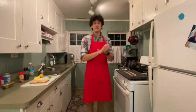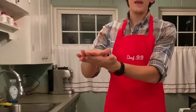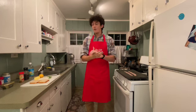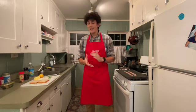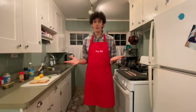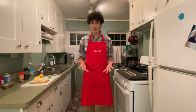Eggs Benedict is traditionally made with an English muffin, Canadian bacon or ham, a poached egg, and hollandaise. Well, I'm missing two ingredients. I don't have Canadian bacon or ham, I just have regular bacon. And I don't have an English muffin, I just have a regular loaf of bread. So we're going to practice a little creativity today to make these ingredients work.